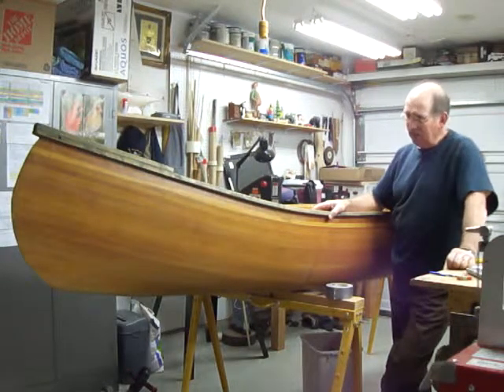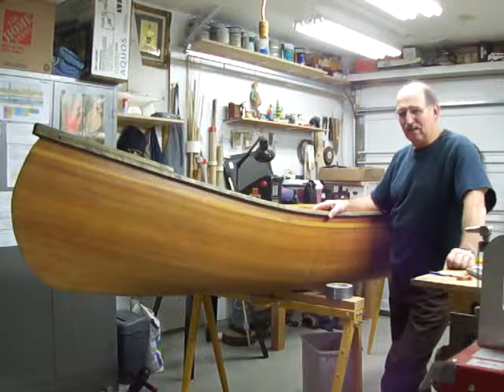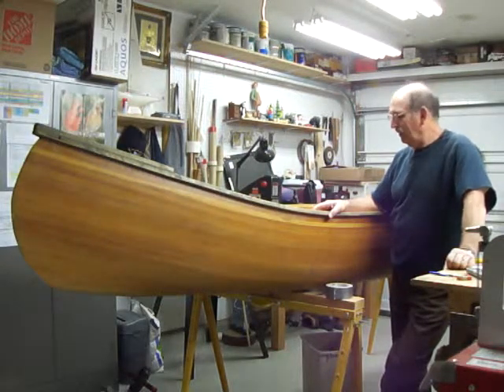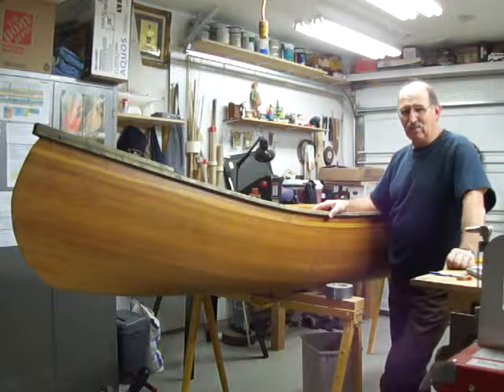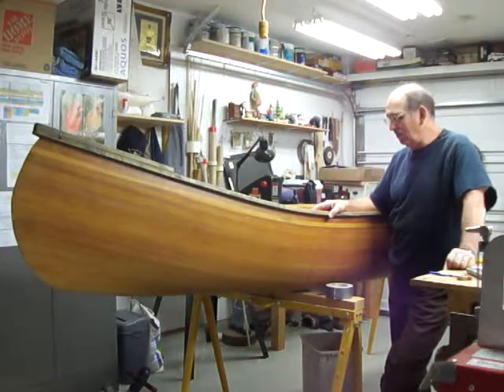So I've decided to turn this canoe into a kayak, and that's what this film is going to be. I don't know how successful I'll be, because I'm doing everything with no instructions and I'm doing it on the fly.